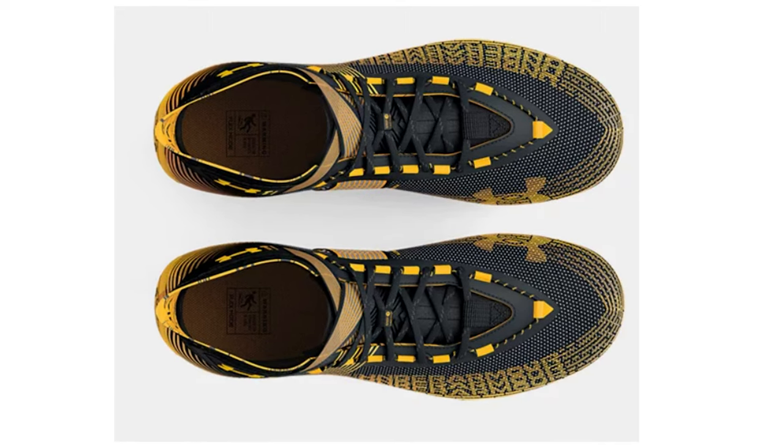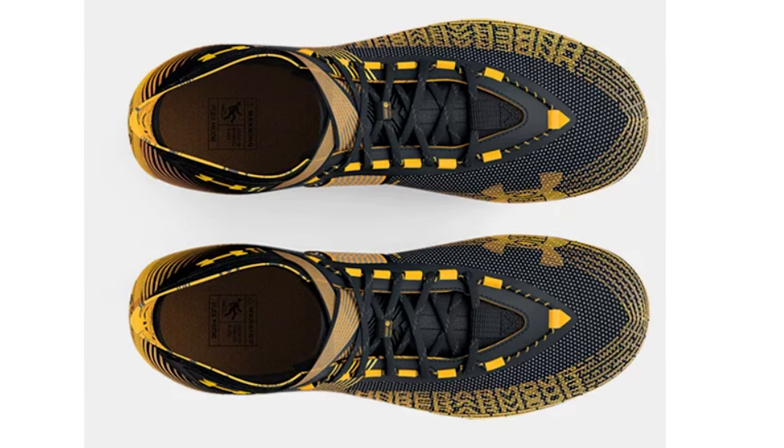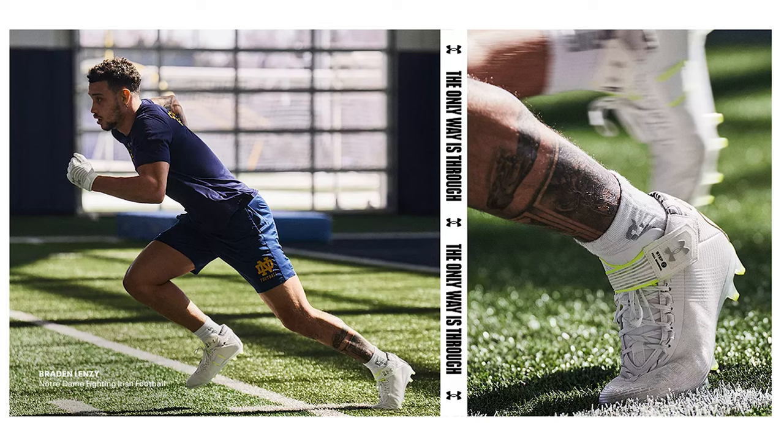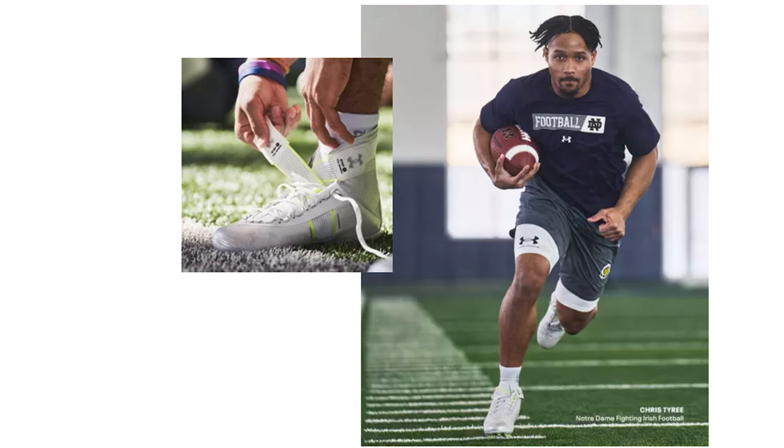These are easily the lightest big-skill football cleat on the market, weighing in at 12.2 ounces, which is super light for a high-cut football cleat. It's easy to see why — the upper is super thin, the cuff is thin neoprene, and the straps are almost see-through but strong enough to strap you in. Having tested them, I can tell you they feel way lighter than 12 ounces on foot — they feel as light as skill football cleats.